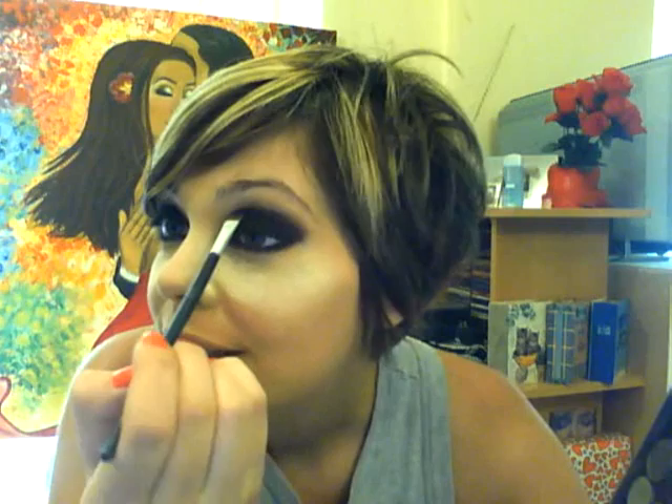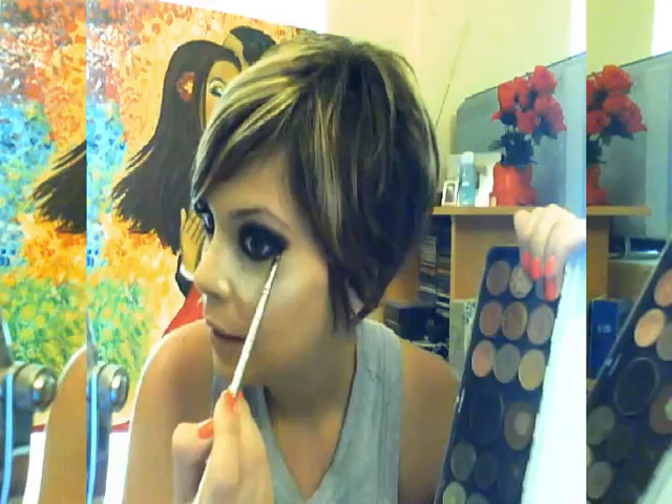I'm using a small fluffy brush to blend out the corners of my black base. With a flat brush, take some of your black eyeshadow and place it on your lower lash line. Pick a brown or grey eyeshadow and, along with a fluffy brush, blend out the edge of your shape.